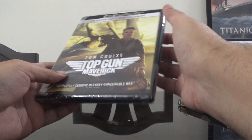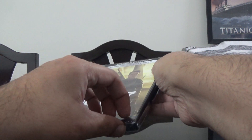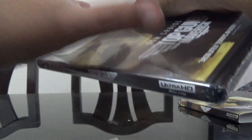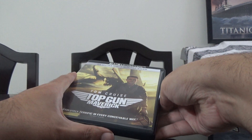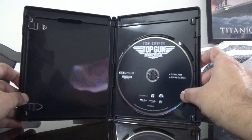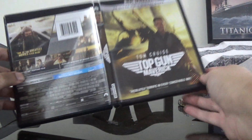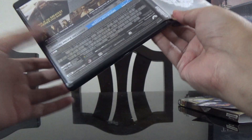I'm just going to unbox this — let's see how it looks inside. Here's the digital code, here's the disc, and here's the artwork.